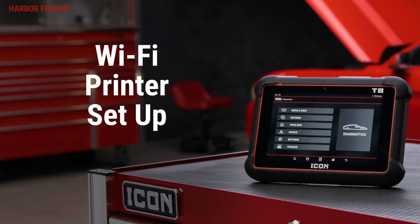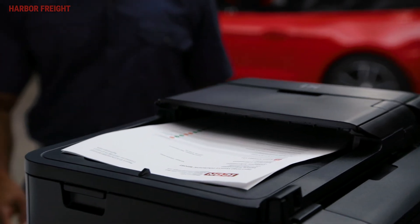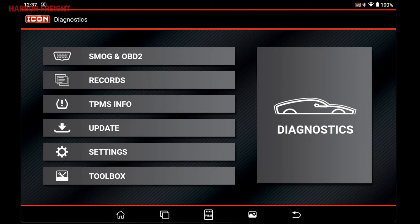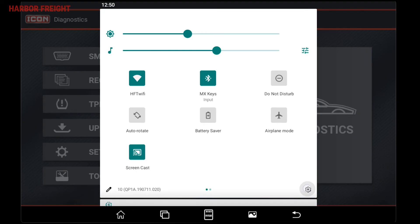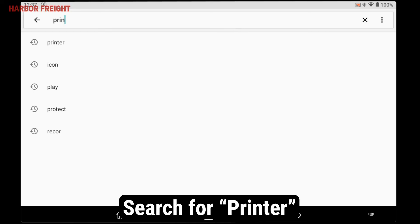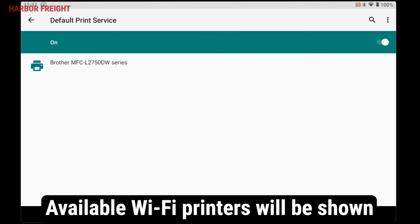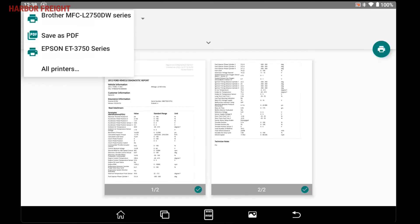Printing over Wi-Fi from your scanner is very simple. The scanner should automatically see and be able to use any Wi-Fi connected printers on the same network without any additional setup. To verify this, make sure your scanner is connected to the same Wi-Fi network as your printer. Scroll down from the top of the screen to access the quick settings, then swipe down again to expand the menu. Tap the gear icon in the lower right of the menu to go to settings. In the search bar, type printer and search. Open up the printing settings and tap on default print service. From this screen, you'll be able to see any available Wi-Fi printers on your network. You should be able to select these printers from the printer drop-down when printing a report.